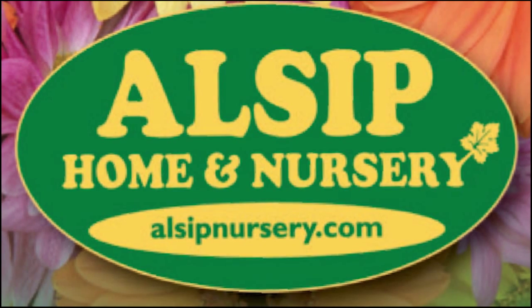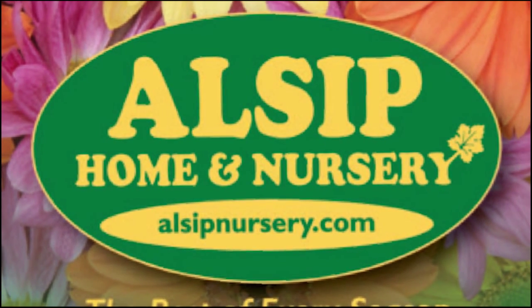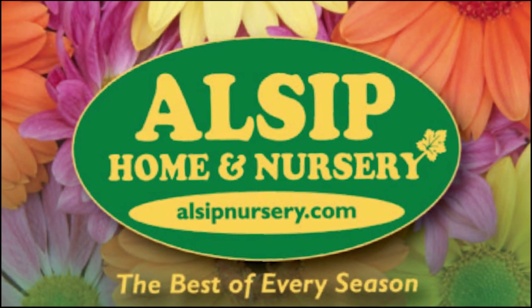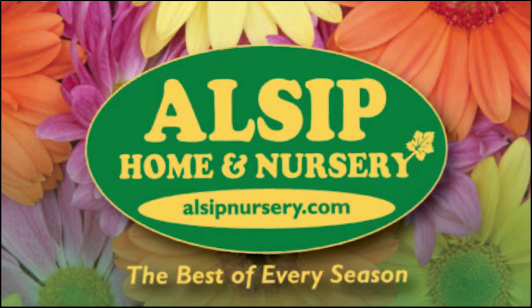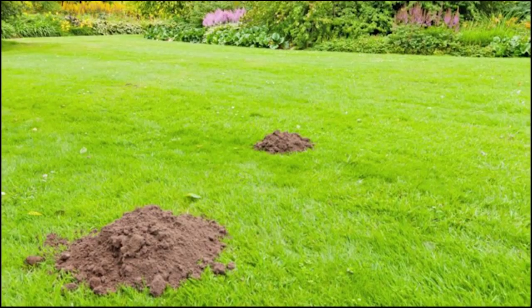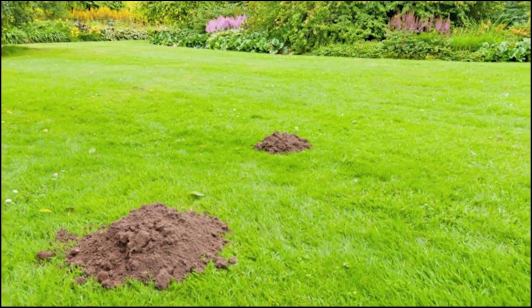Allsip Home and Nursery — Rich from Allsip Home and Nursery in St. John here to remind you to think outside the box store and shop at your locally owned Best of the Northwest Indiana Region Garden Center. Allsip Home and Nursery — the best of every season — in Frankfort on LaGrange Road and in St. John on Route 41. See their weekly circular at allsipnursery.com.